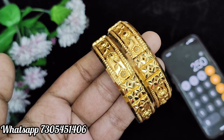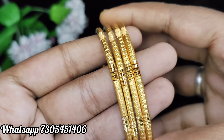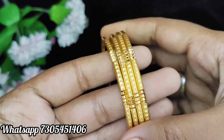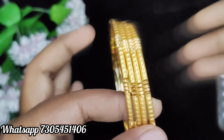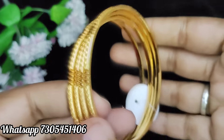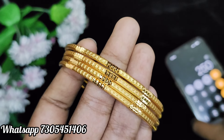This is a set of four bangles. You can pair it up and mix and match. These are thick and heavy bangles. Sizes are available. This is a set of four bangles — here are the price details. The product is clear, with back side finishing. It is solid and hollow.